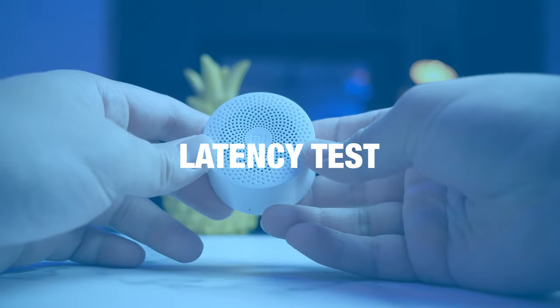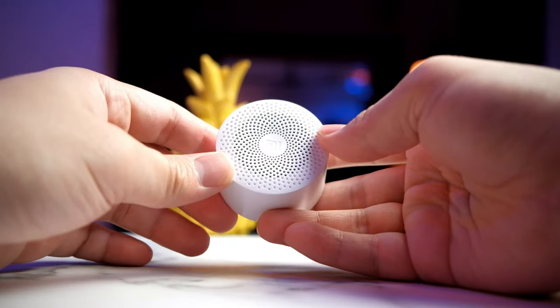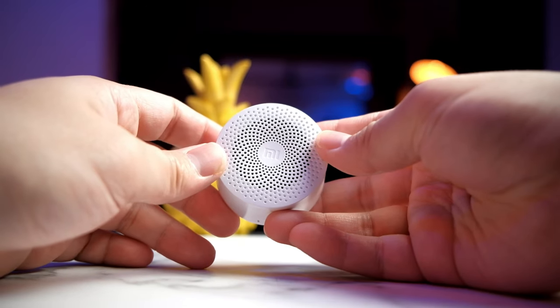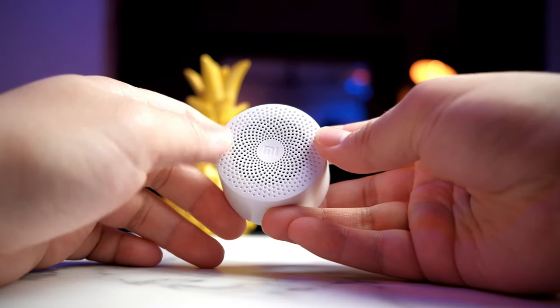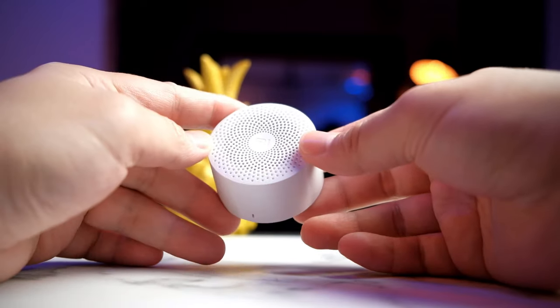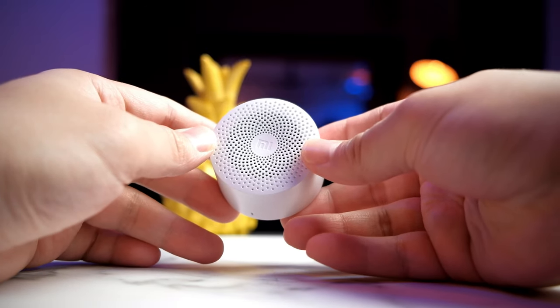Another potential issue with small budget Bluetooth speakers is latency. I'm not sure whether this one has latency issues, so I'll be showing a clip to test whether these speakers are suitable for watching videos on YouTube and so on. Let's take a look at that clip to see whether this Bluetooth speaker has a latency problem.